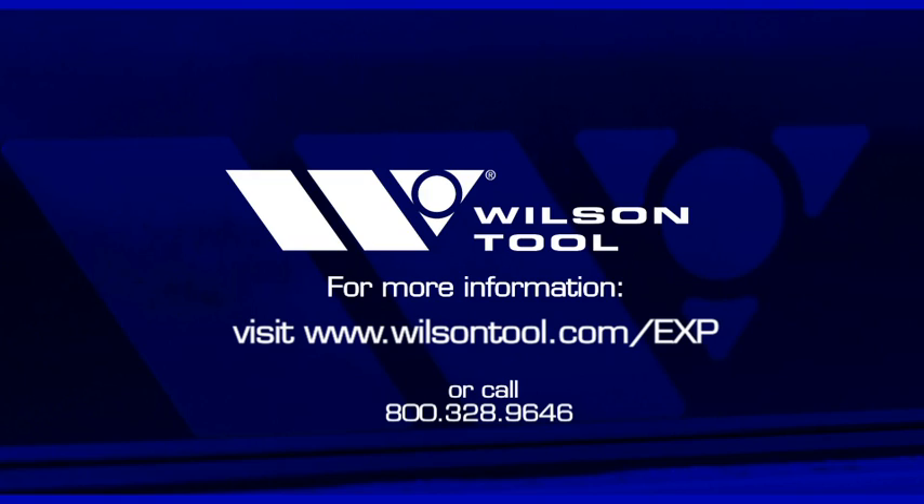For more information, call 800-328-9646 or visit www.wilsontool.com/exp.